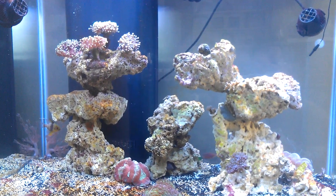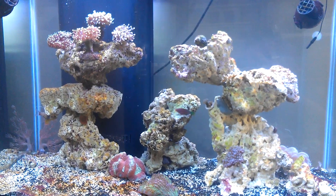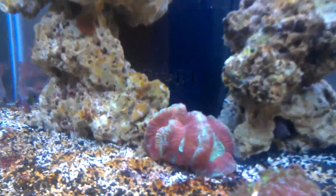Current livestock — I've got a six-line wrasse, as you can see there, and a pajama cardinal. And there's a blue damsel also in here. Most of the cleanup crew are snails, and I have one Halloween crab right beside my open brain.